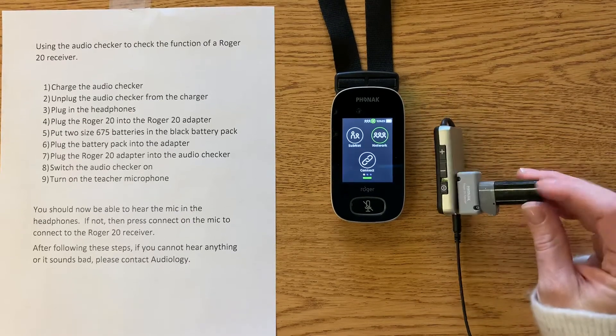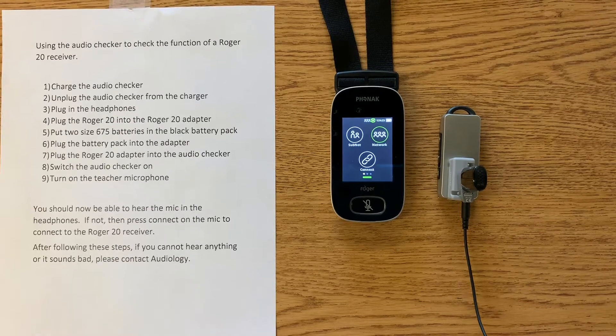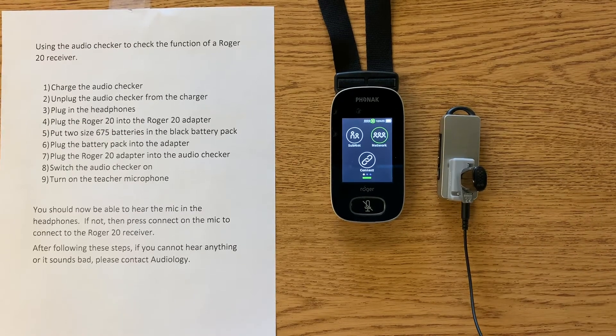If you're not sure if the batteries are good in the battery pack, you can use a battery tester or you can just replace them with new ones. If you're still having trouble and you're not getting a good signal to that Roger 20, please contact Audiology.